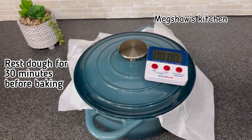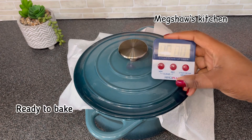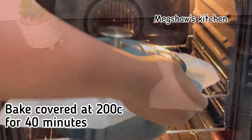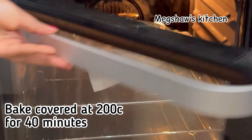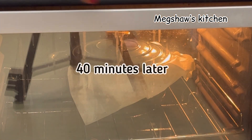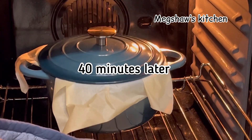30 minutes later the dough is proved and ready to bake. I've already preheated my oven to 200°C, so I'm going to put this straight into the oven and allow it to bake for 40 minutes exactly, covered. After 40 minutes, I'm going to take the lid off from the bread.